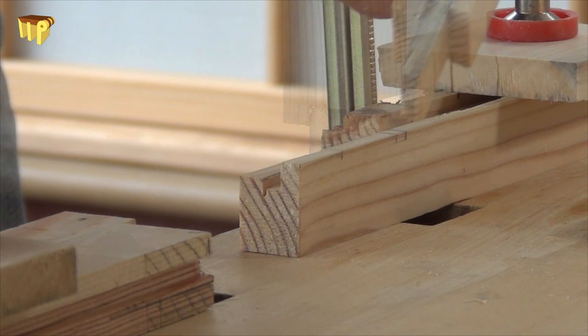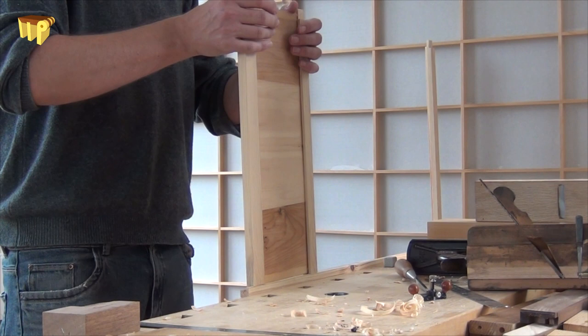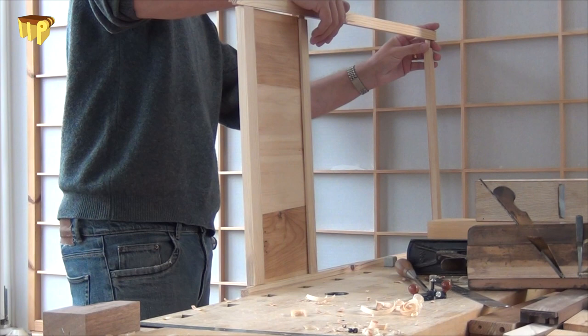This is the hipboard that we made last time. It comes together with the frame for the first time. We put it all together for a frame dry fit, and you can see how the scale is very different from the shoji you can see in the background.